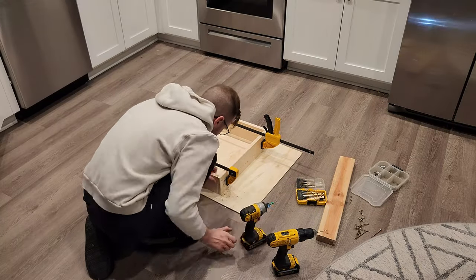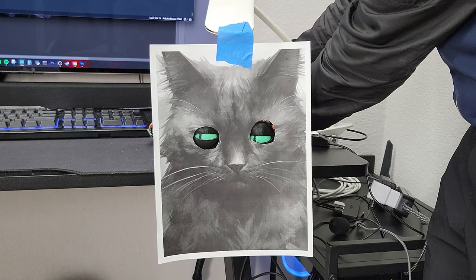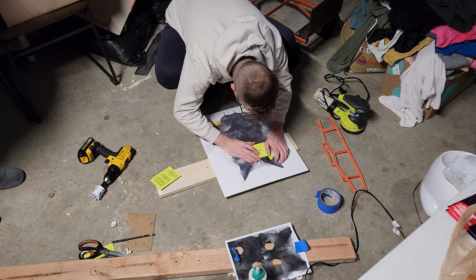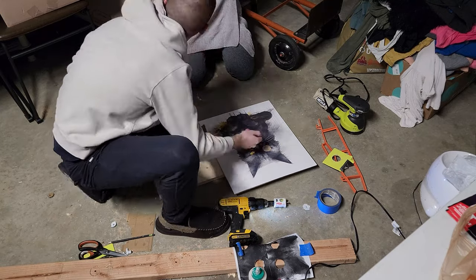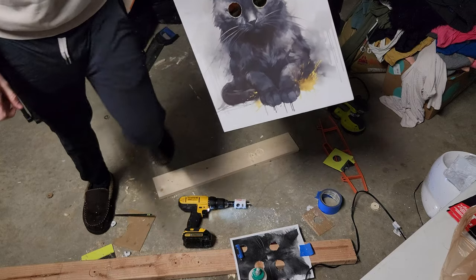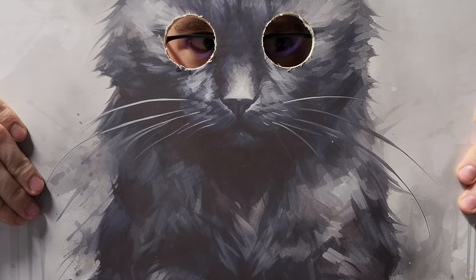The frame was starting to come together and it was getting closer to time to actually put the eyeballs through the art. It was terrifying to drill a hole into the poster considering that I only printed one — probably should have printed more than one. I also had to make sure they were perfectly in the right spot, so I measured 75 millimeters between the eyeballs and made a mark. Then I took the hole saw and drilled into my poster and frame, but it did tear up the poster a little bit.